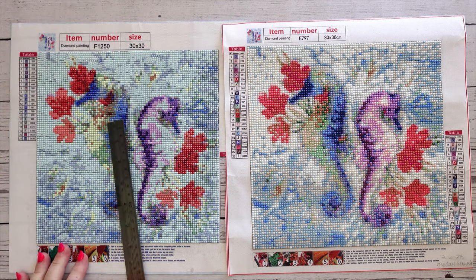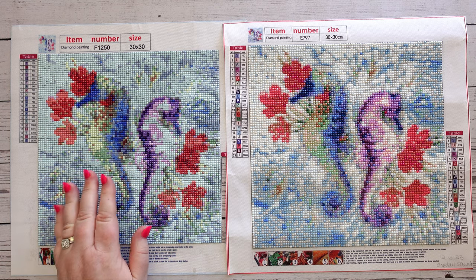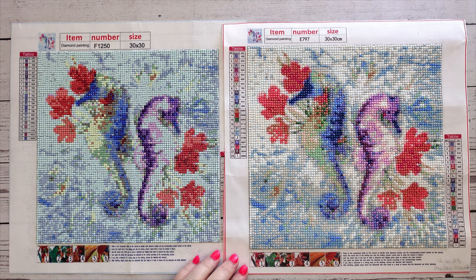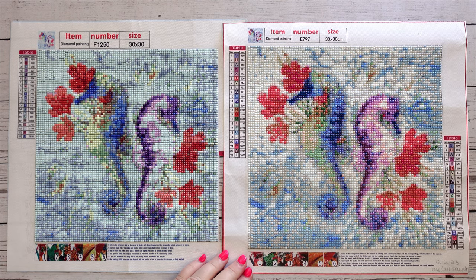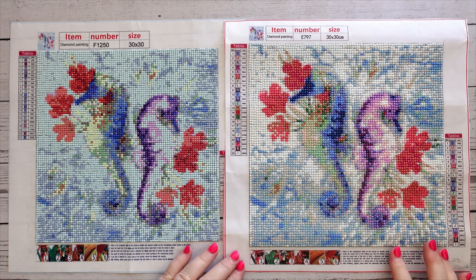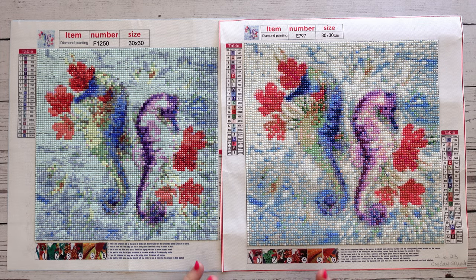So the square is also a centimeter smaller, meaning you're losing a lot of the detail space. To me that was an interesting find, because when I started diamond painting in 2020 everyone was all about squares giving you the detail — but in this case, square did not give the added detail. I think the round one looks so much better.